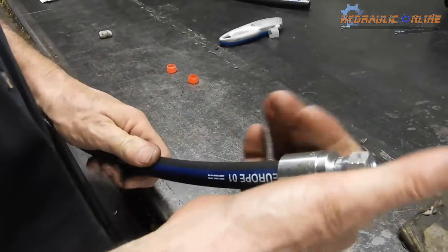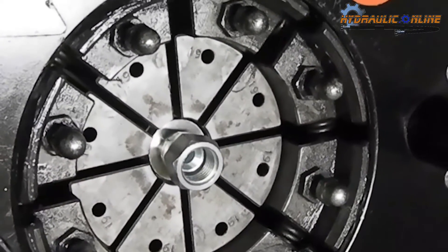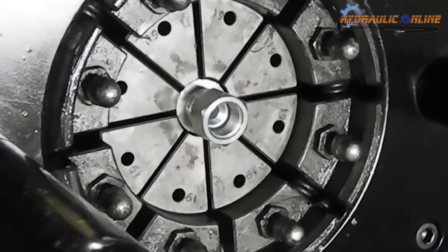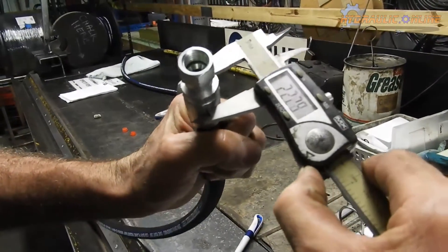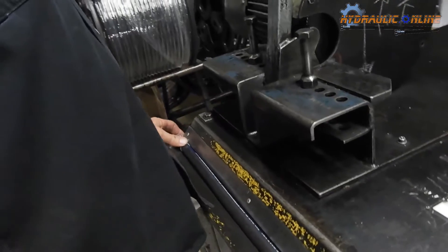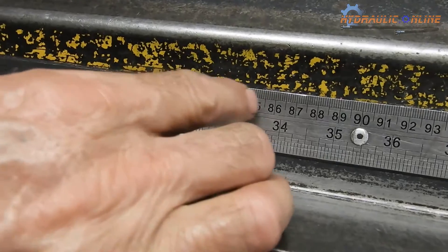Back to the press for the final crimp. It's already been set, so the repeatability of these Fin Power presses is really, really awesome. Moving back to the hose bench to check final assembly length — our target was 85cm, 850mm. You need to bear in mind that every crimp does stretch or extend the hose by 3–5mm, so our finish length, as you can see, is slightly more than 85cm. This is OK.